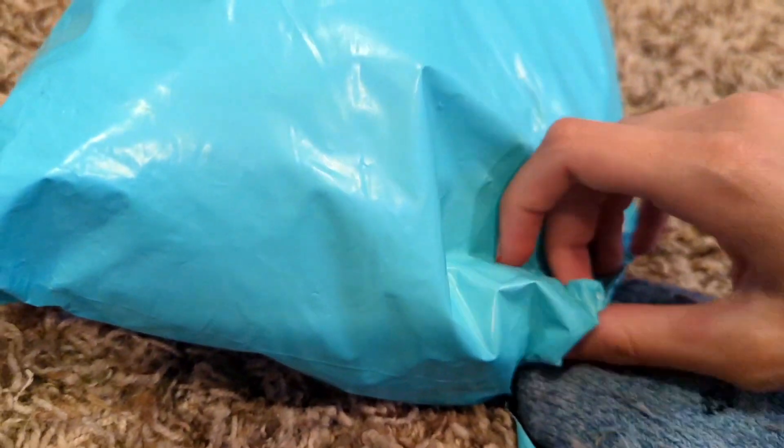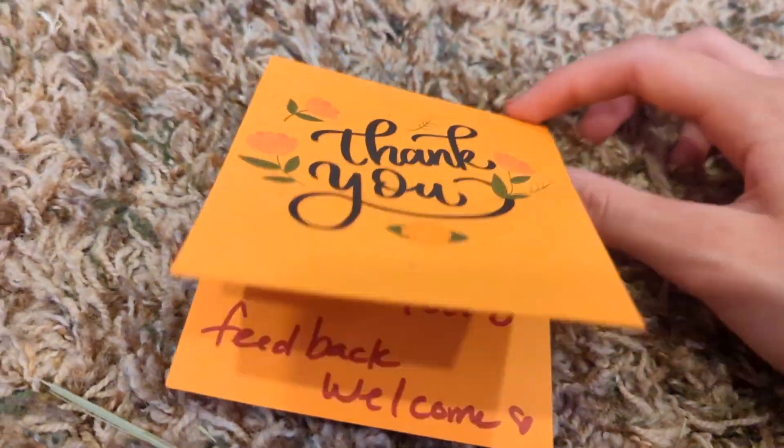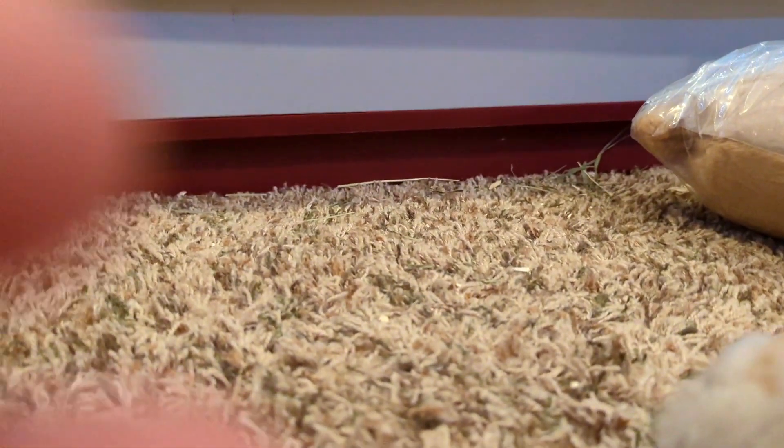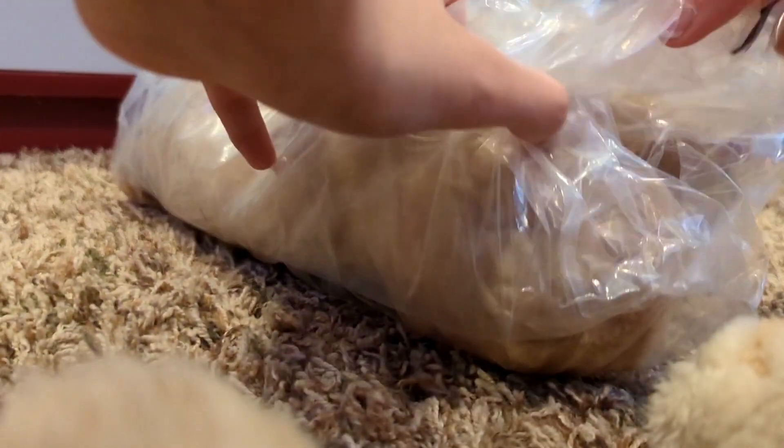I've been wanting this Webkinz for a while and I've been looking for one with a good price. I'm opening it with my foot. This is like the orangest piece of paper I've ever seen. I don't know how my Webkinz videos always end up being like this.